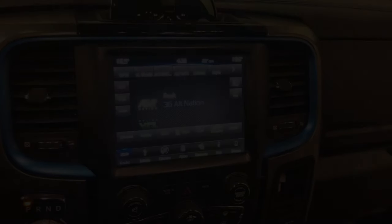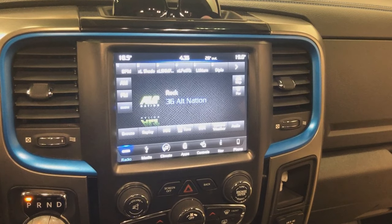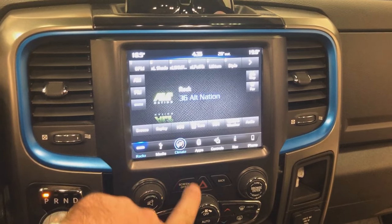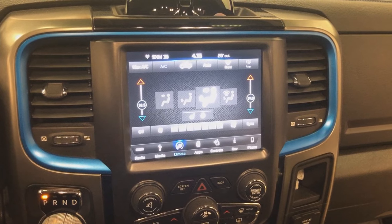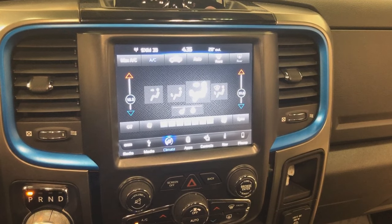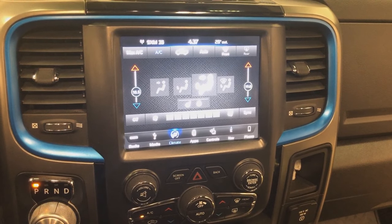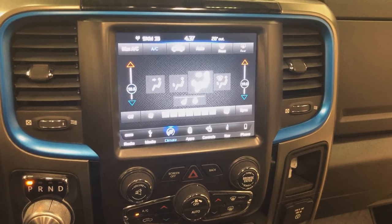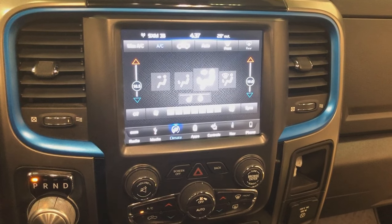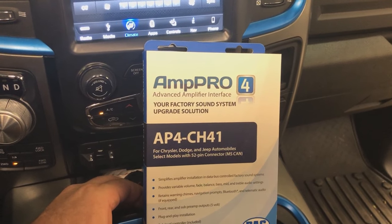Let's get back to the Ram — we're going to start tearing it apart. We're inside the truck now. This customer wanted to retain his factory head unit, and seriously there's no reason why you can't — there are so many integrations you want to keep. There are solutions that would allow replacing it with an aftermarket unit and still retain all features, but why, when we can do the same thing — actually better — by keeping the factory head unit? The way we're integrating is with the AP4CH41. I'm going to start tearing this dash down and show you exactly what we're doing inside.